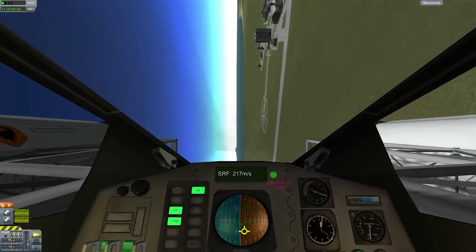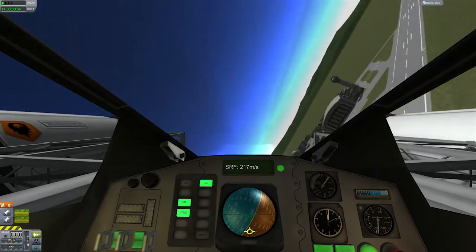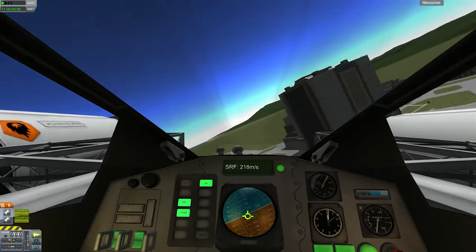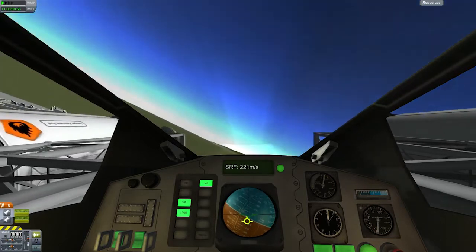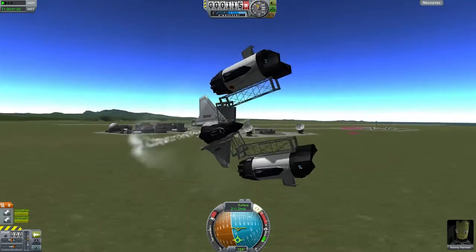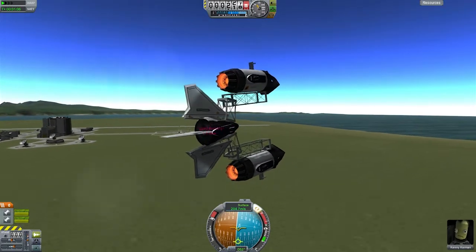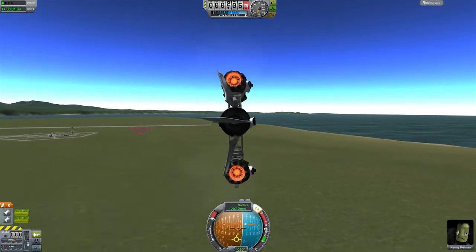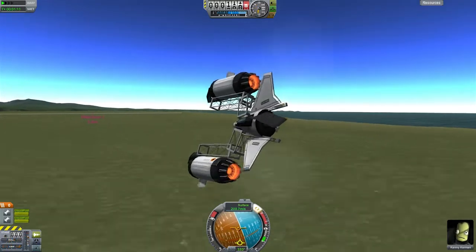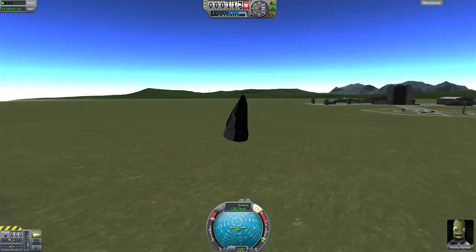So coming around back to the space centre, aiming towards it and aiming to do a low fly pass. I realised I got a bit close to the building so I turned away, came around, and you can see it came very close to the ground there but still somehow staying in control. Coming around again, I thought maybe I'll try landing this, but came in too low and somehow the cockpit is the only part that survived.